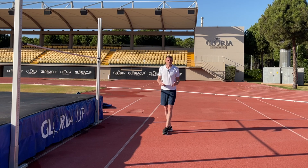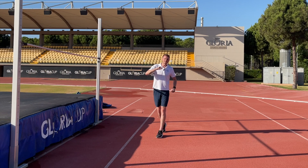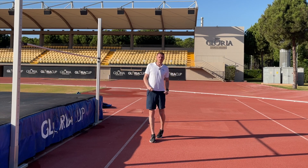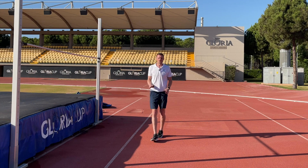To successfully run the curve we need to be in a nice tall position where we can be strong on the ground, and we need to have a nice rhythm to our running. So we're going to use straight leg scissor to practice this tall bouncy position and to find this nice running rhythm.